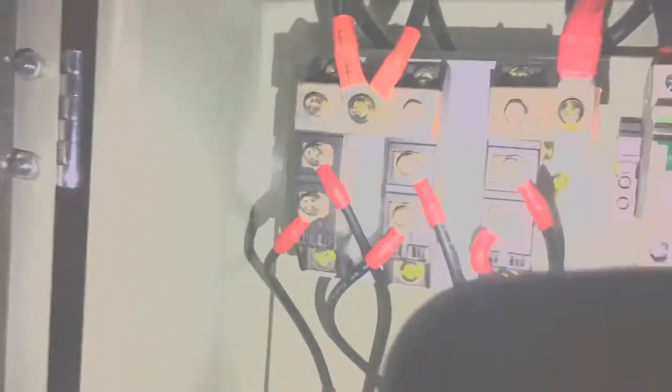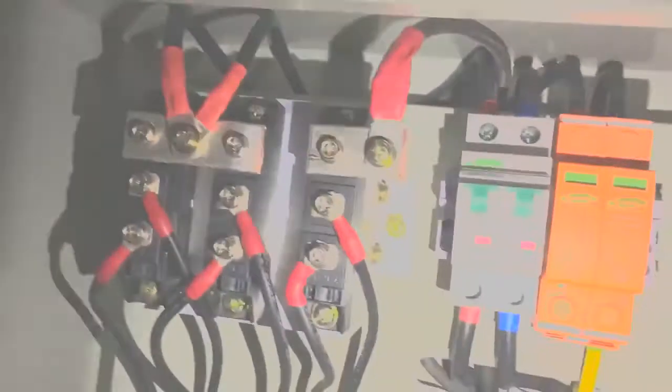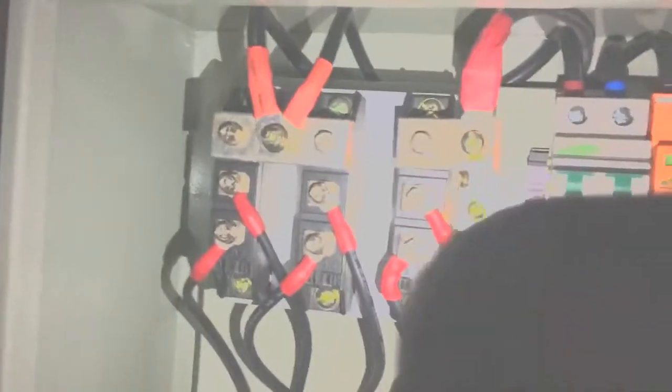We've got four strings on that side and two strings on this side — so that's the positives. You can see it's a 24-volt system, which is why we have to split it up. We've got one charge controller there and one charge controller here, so it's a double job. It's on the same battery bank, but obviously on different PV modules.